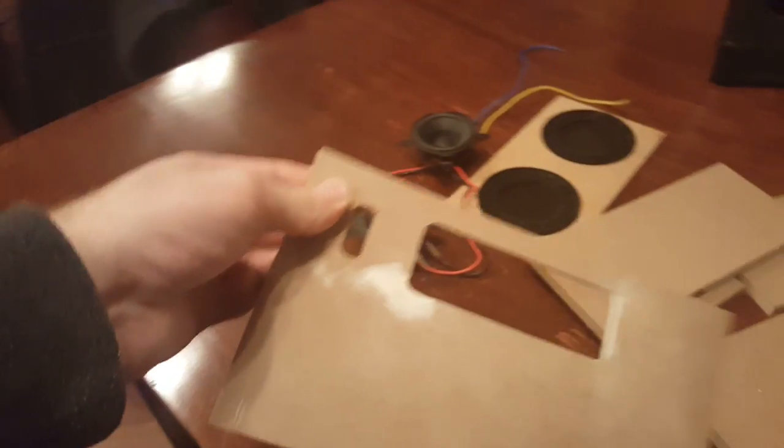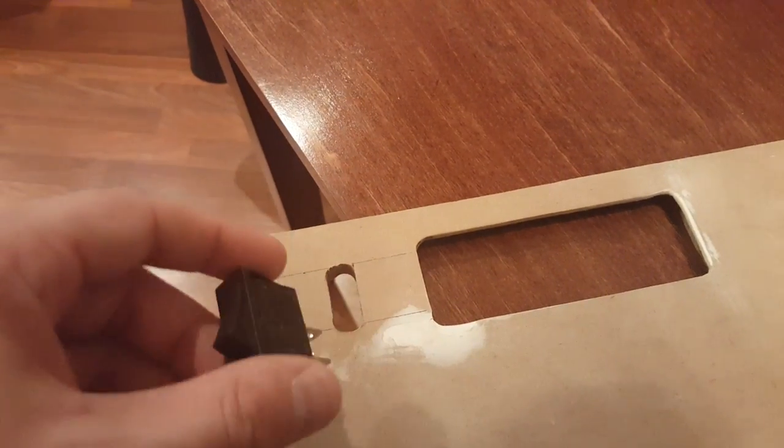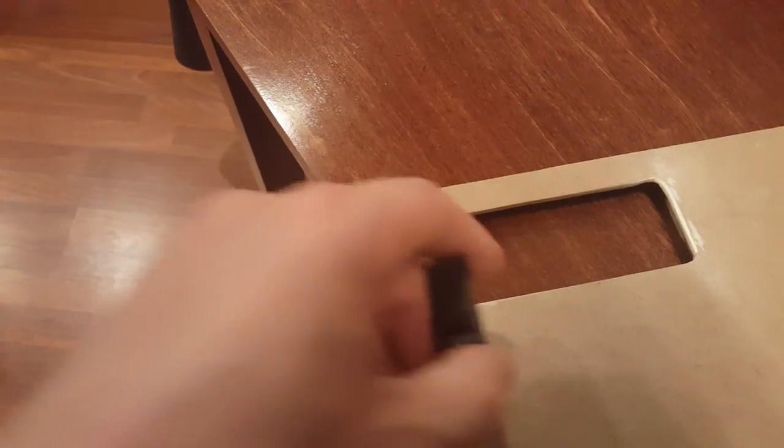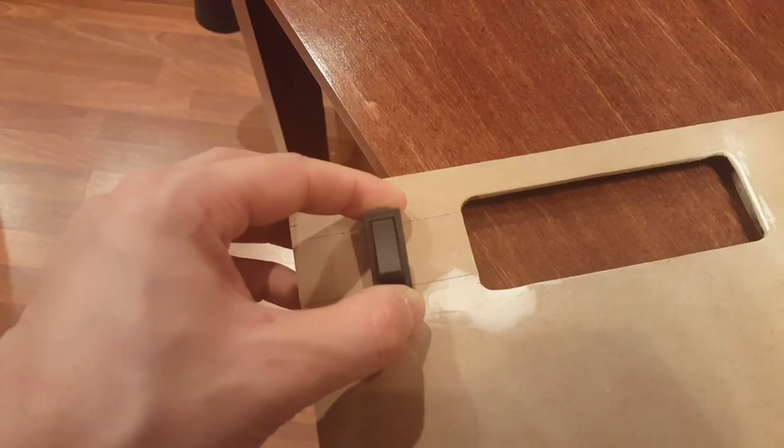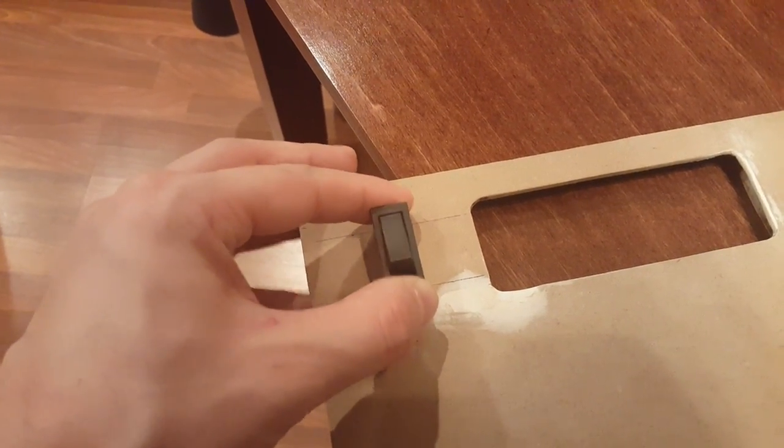You might see this hole right here — remember I told you we need to have that rocker switch for the power button. I just used a router bit and routed that out. Same with all this area — this is all done using a router with a router table. That will push flush down and be flush afterwards.